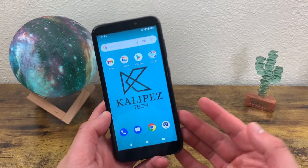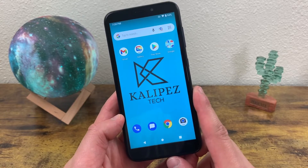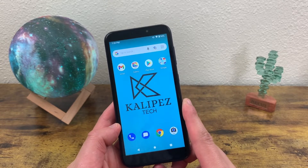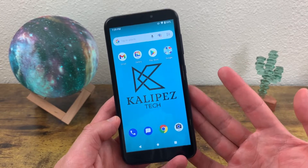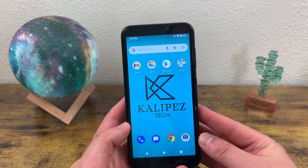Now taking a screenshot is easy enough, but what about screen recording? Believe it or not, there are actually some phones that don't have that feature. And honestly, with how few features this phone has, I was expecting this phone to be one of those, but fortunately it's not.